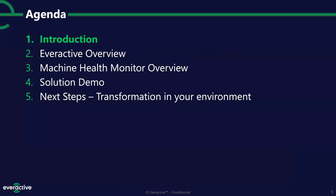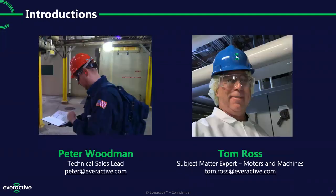First, introductions. My name is Peter Woodman. I'm the technical sales lead, a sales engineer for Everactive. I got into this company before we launched our first product. It's been really fun for me to watch all of our products, but specifically this one, evolve from just an idea to something you can hold in your hand. Super excited to share that with you guys today.